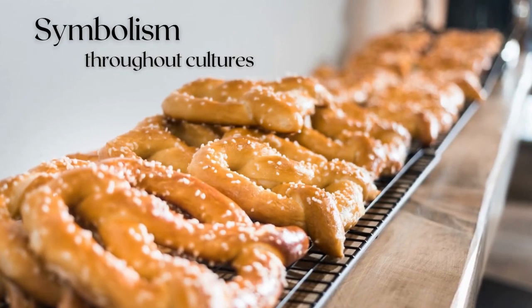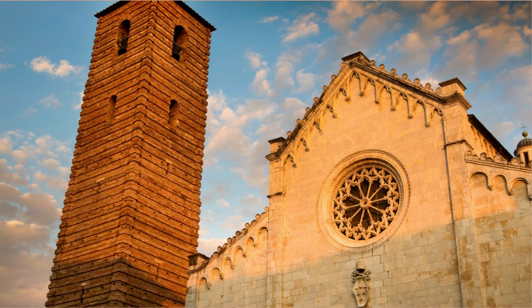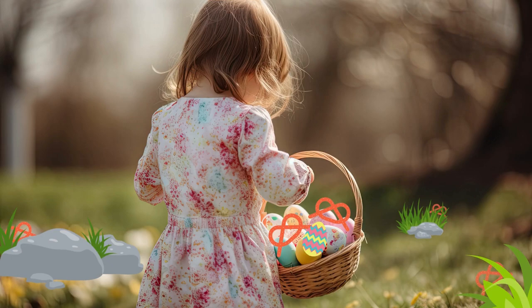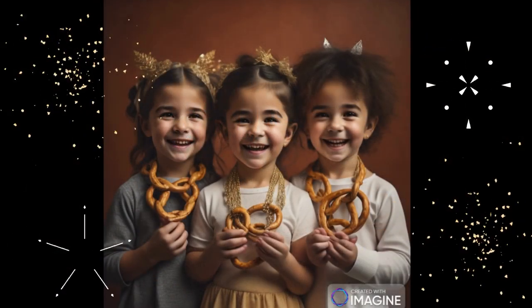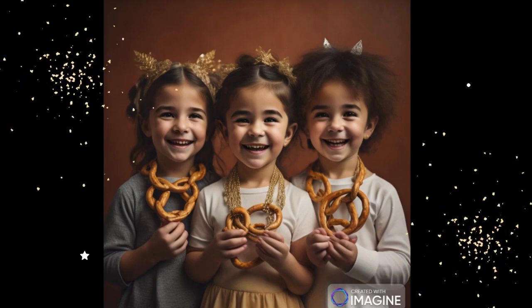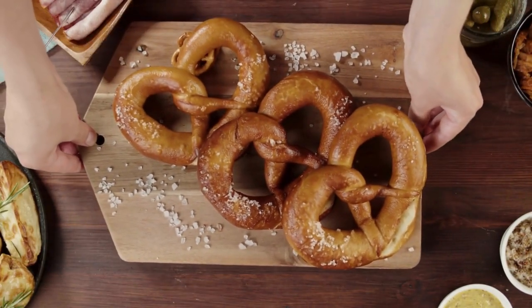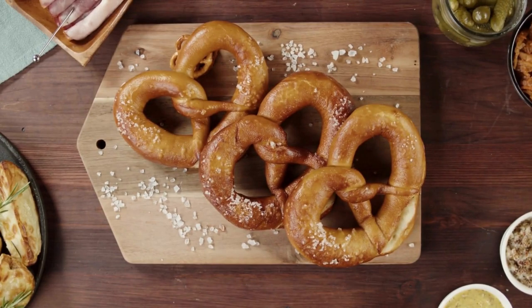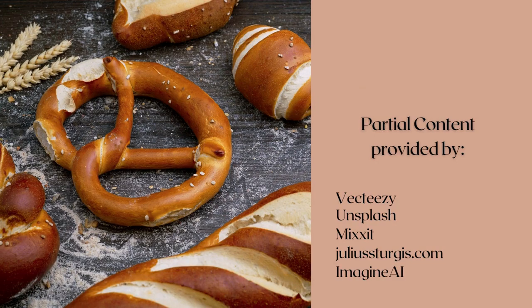Through time, pretzels have not only been a tasty snack but they've been attached to symbolism and significance. With the pretzel's beginnings in the church, they were originally symbolic of the Holy Trinity, Lent, and Easter. In fact, German parents would hide pretzels Easter morning for their children to find, like an Easter egg hunt. Later on, pretzels came to represent love, as royal Swedish couples would make a wish and break a pretzel during their wedding ceremonies. On New Year's, German children would wear pretzel necklaces to symbolize new beginnings. In many cultures they've been symbols of faith, good luck, and prosperity. The pretzel's popularity has certainly stood the test of time, as it is today one of the world's most popular and historically delicious snacks.